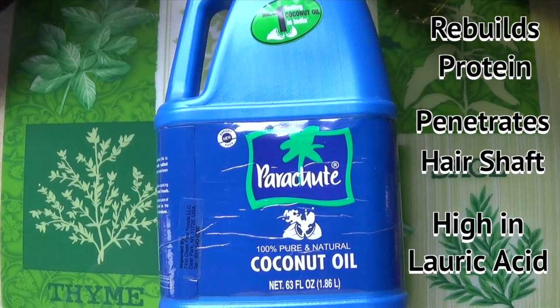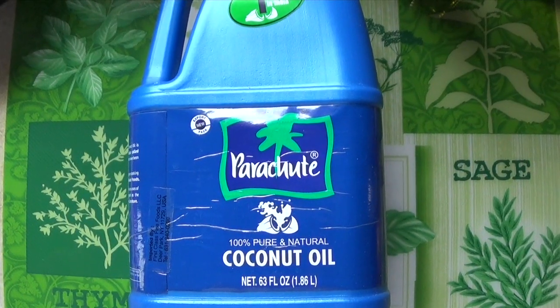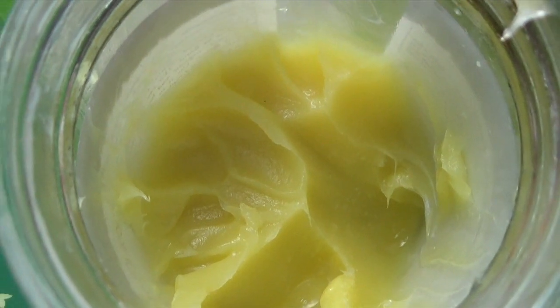Coconut oil is one of my favorite hair oils because it penetrates the hair shaft unlike other oils, and it's high in lauric acid, which protects and nourishes your hair. The lauric acid helps to rebuild protein — and since your hair is mostly made of protein, this helps with hair growth and prevents the natural protein loss that hair gets as it ages. For this hair mask I'm using coconut oil mixed into my homemade hair cream with some other ingredients, so I'll leave a link for you right here.